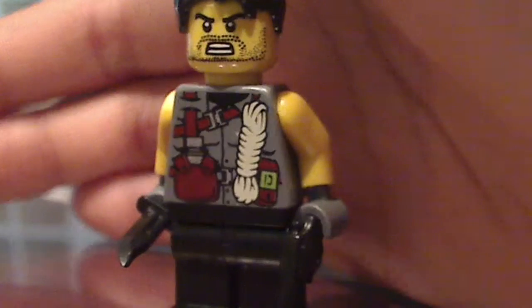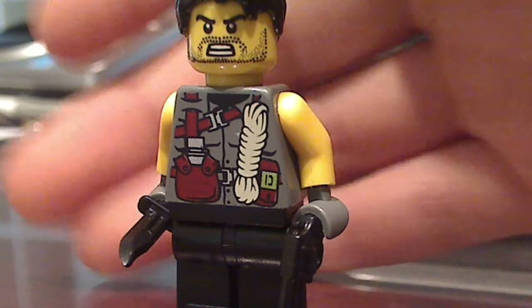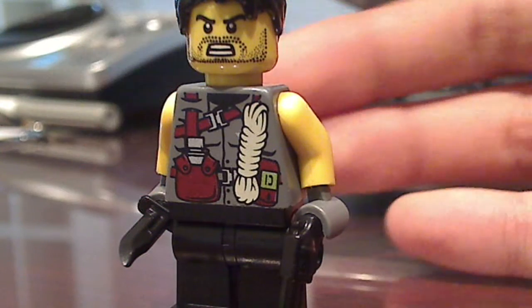First, you need black legs and a Dino Attack Torso, which was released in 2003. And if you don't have it, just go back to your resources and use any kind of torso that looks similar to this.